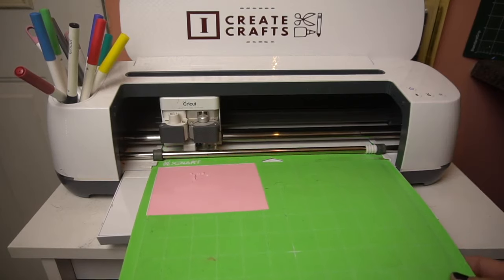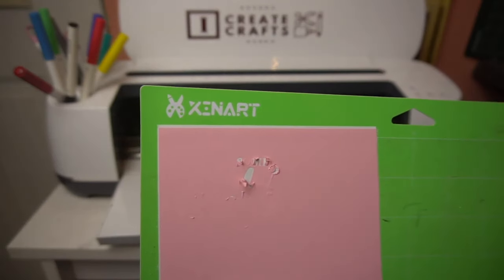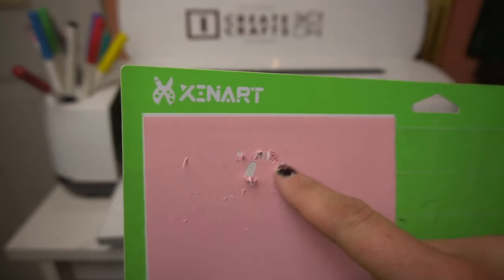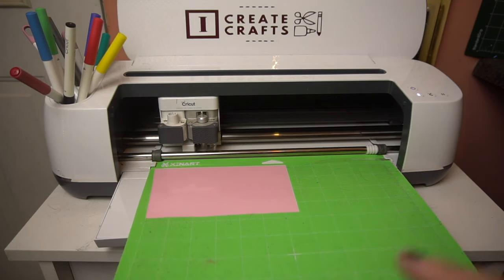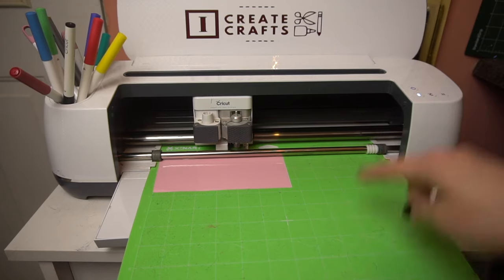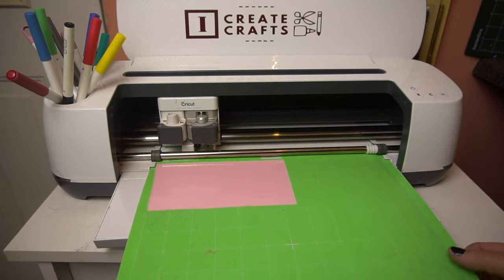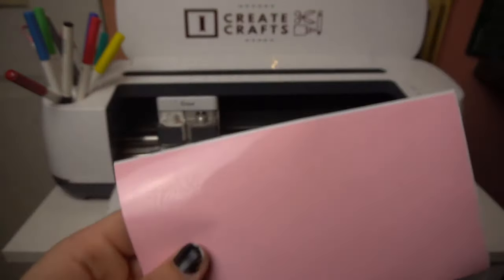It looks like it didn't cut out very well on the Stencil Vinyl setting, so I'm going to try again on a different setting — the Washi Sheet setting. Some of it turned out well in some areas but not others, so I'm retrying with Washi Sheet. Second time around, much better on the Washi Sheet setting!